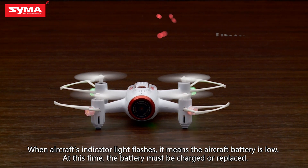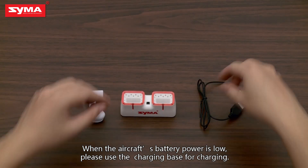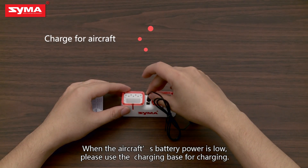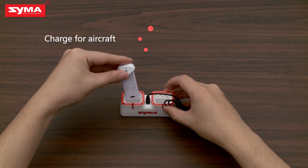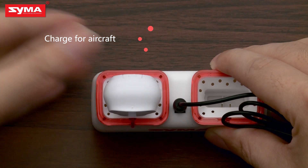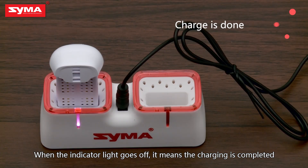When the aircraft's indicator light flashes, it means the aircraft battery is low. At this time, the battery must be charged or replaced. When the aircraft's battery power is low, please use the charging base for charging. When the indicator goes off, it means charging is finished.